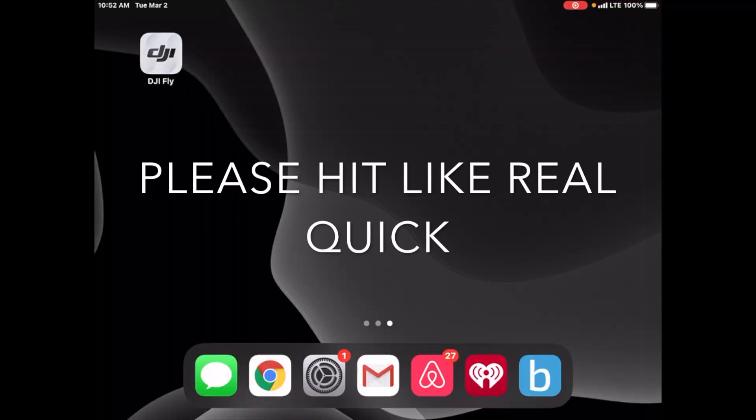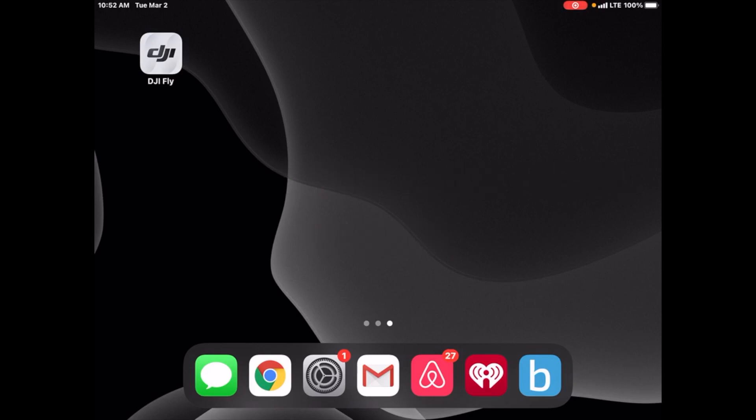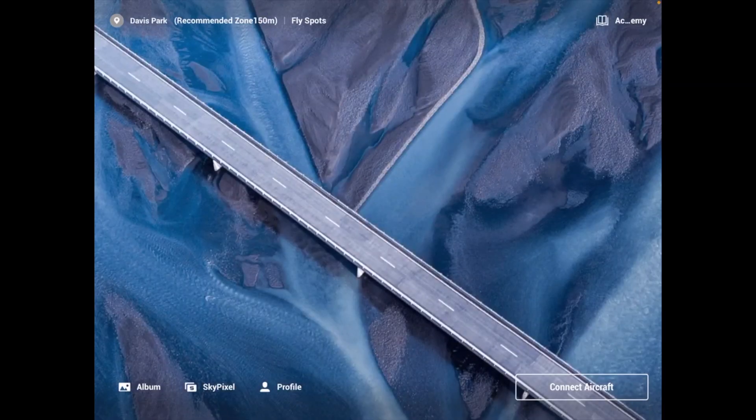Just a quick video to show you the new DJI Fly app 1.3.0. It's the first time I'll be flying it, so you guys are going to be seeing it for the first time also. This just came out, and I've been having one particular issue — we'll see if it pops up here to see if that's been resolved.